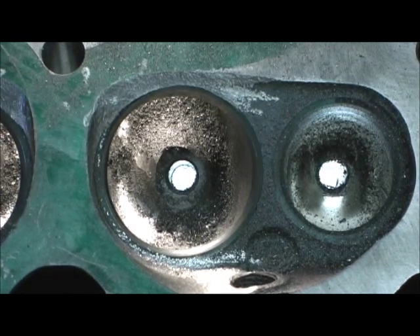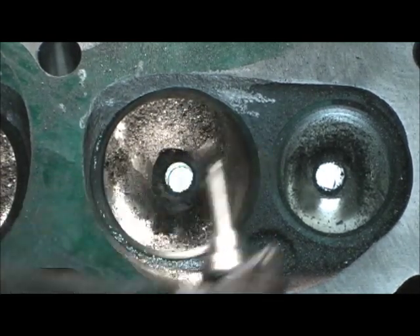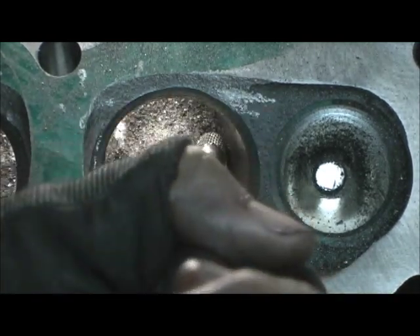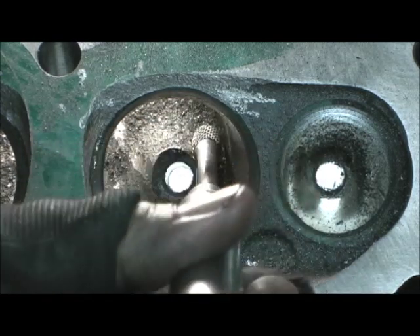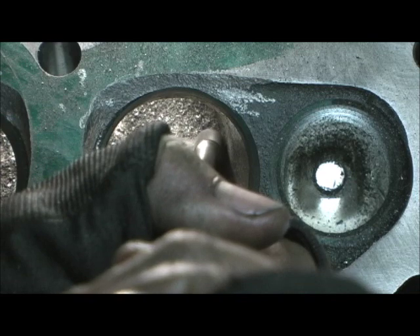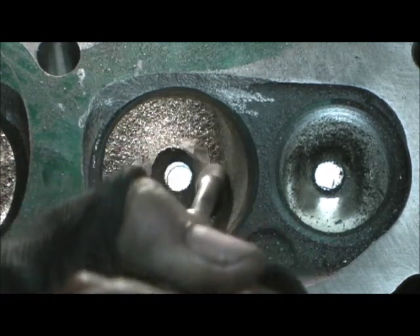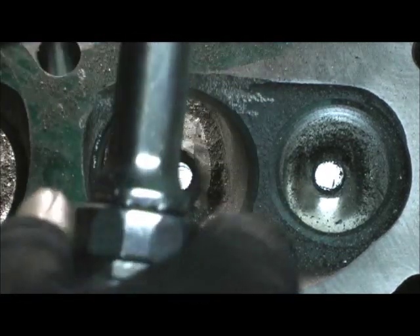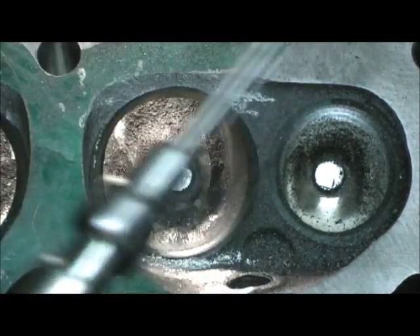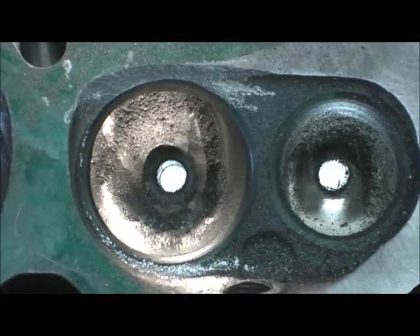All right, here we go. Remember, I am going down but I'm going to be pulling constantly toward the guide. Look at the first cut — see how that laid in there? You can still see some of the casting.